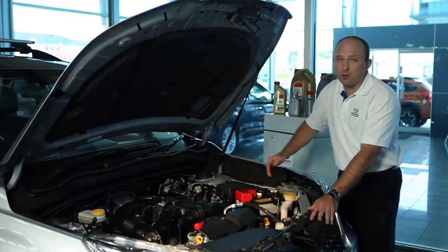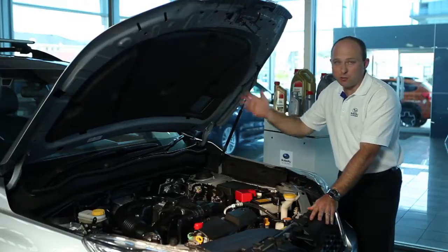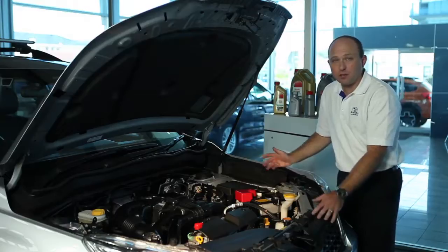Now, I don't know about you, but it's one of my pet hates driving a car with a dirty windscreen. You just can't see, and I don't think it's safe.